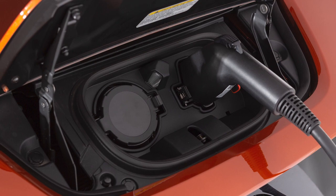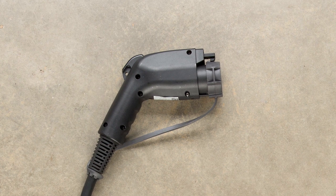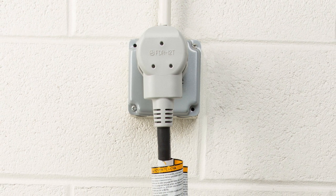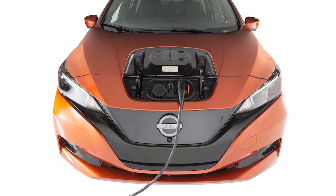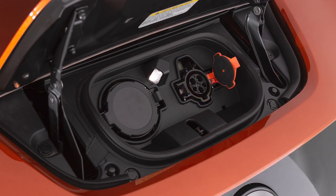The trickle charge function can be performed using the Electric Vehicle Supply Equipment or an SAE J1772 compliant cord set to connect the vehicle to a dedicated AC 110 to 120 volt, 15 amp dedicated outlet. Charging time may vary depending on your vehicle. If your vehicle is equipped with a quick charge function, you will use this port on the right for trickle charging.